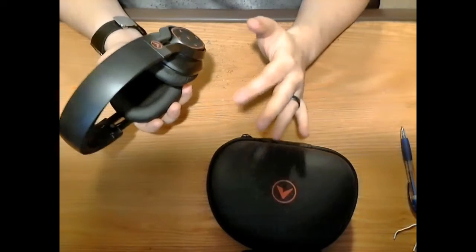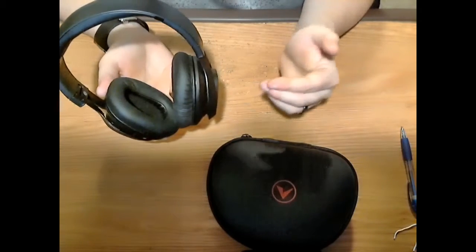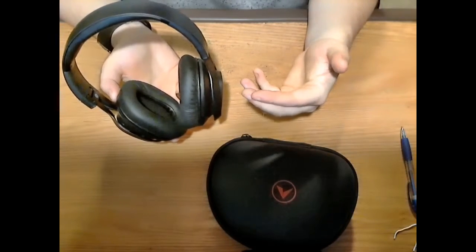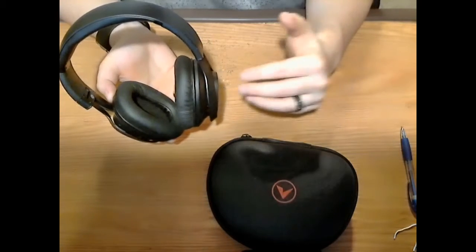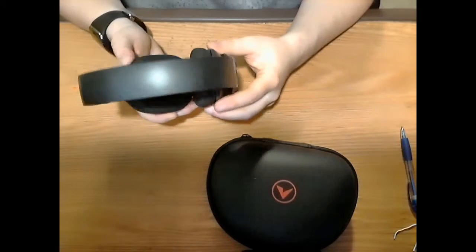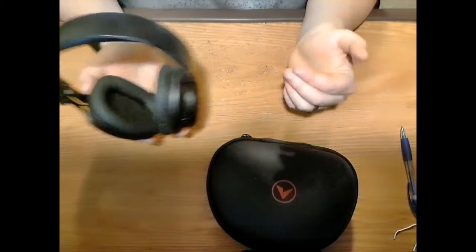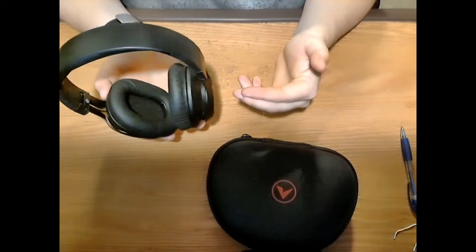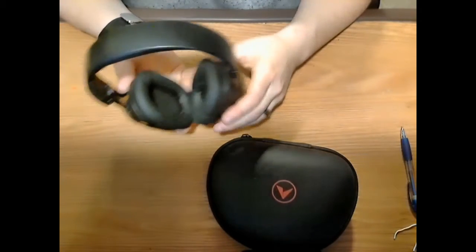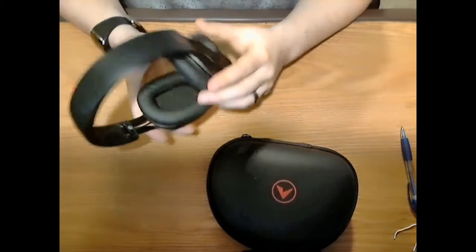You get a sort of semi noise canceling — not true noise canceling, but it does work. The good thing is that a lot of true noise canceling headphones produce a static sound to override outside noise, which affects sound quality. These do not have that issue. The headset uses Bluetooth 4.1 technology with a range of about 10 meters or 33 feet, and very low power draw — which is what gives it that 23 hours of playtime on a single charge.